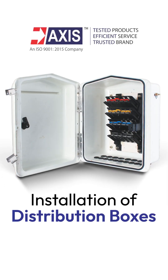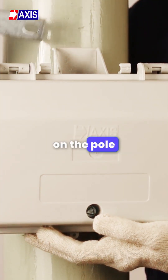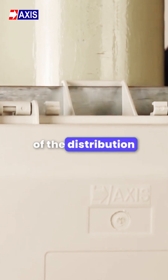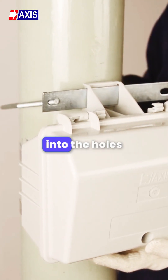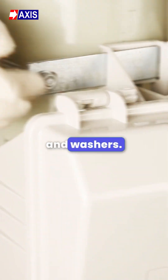Installation of distribution box. Locate the distribution box on the pole and pass the strip from the slot of the distribution box. Locate the ends of the bracket into the holes of the strip. Fasten the bracket using the nuts and washers.